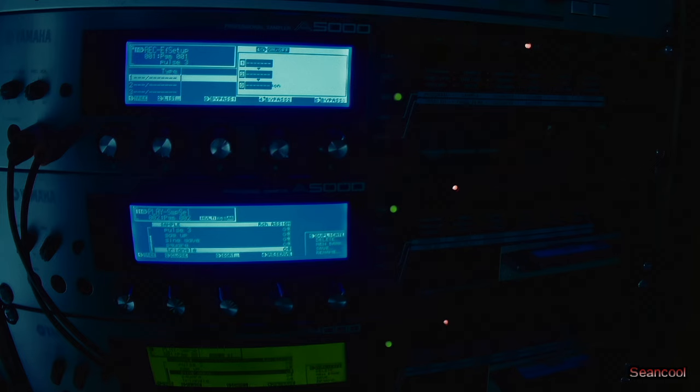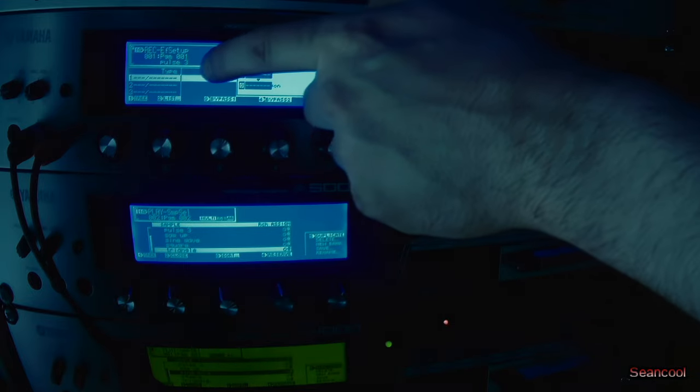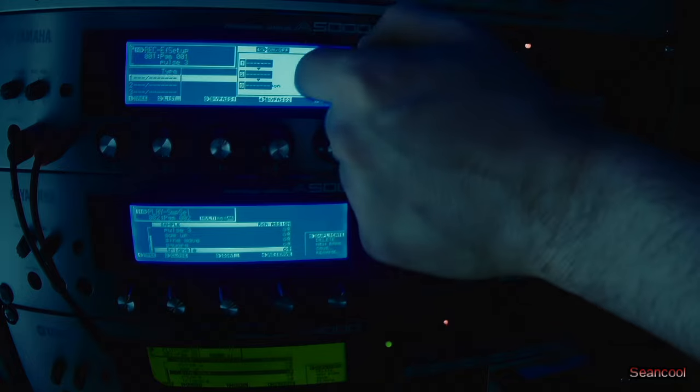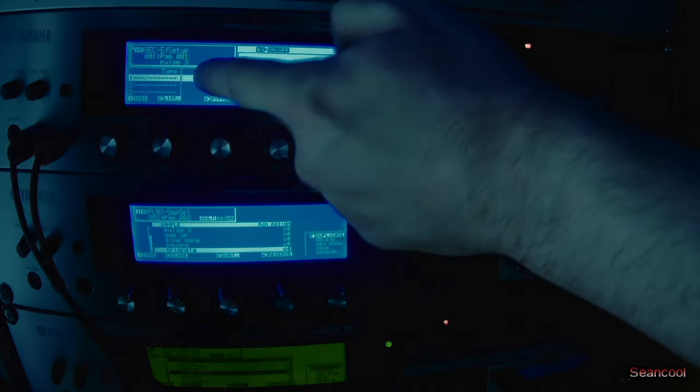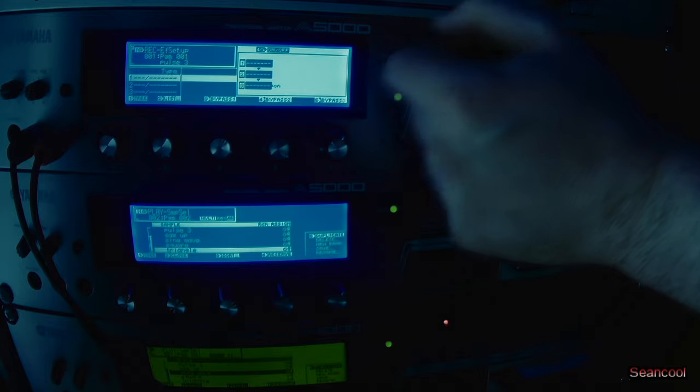What you hear is a dry monitor signal. I'm going out from my iPad into the Yamaha sampler. You have three real-time effect slots here. And I'm using a compressor, an equalizer and an enhancer. These are now bypassed.